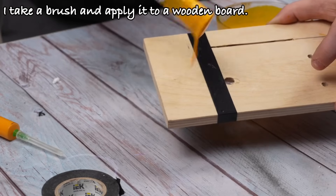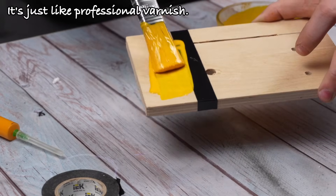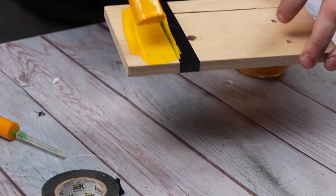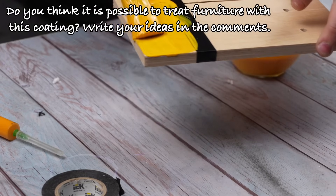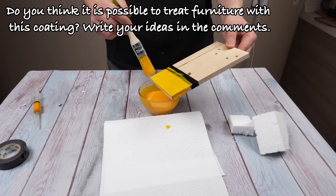I take a brush and apply it to a wooden board — it's just like professional varnish. Do you think it is possible to treat furniture with this coating? Write your ideas in the comments.